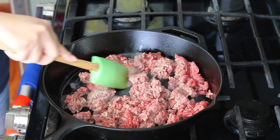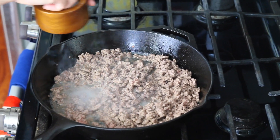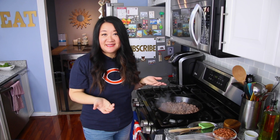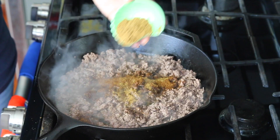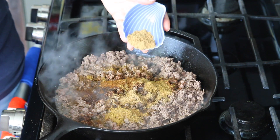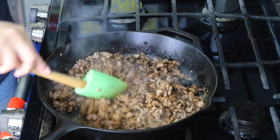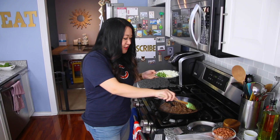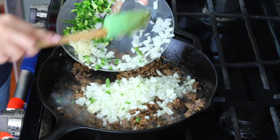I'm preheating the oven to 400 degrees. The beef is browning nicely, so I'm seasoning with salt and pepper, then adding spices: two tablespoons of chili powder, one tablespoon of cumin, and two teaspoons of ground coriander. If you don't have coriander, you can omit it and add a little more cumin and chili powder, or add fresh chopped cilantro — cumin and coriander really go hand in hand. Let those spices cook off for about a minute to come alive in the oil, then add the aromatics: finely diced onion.